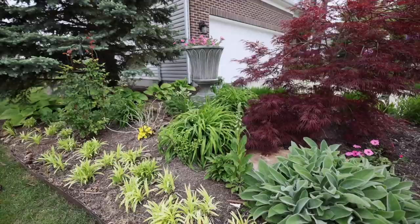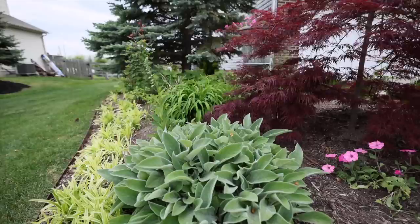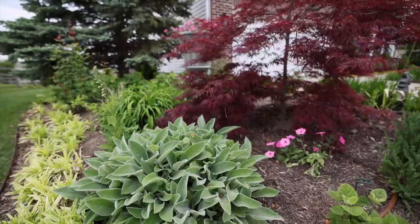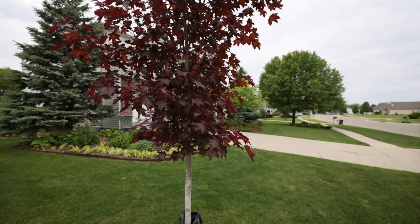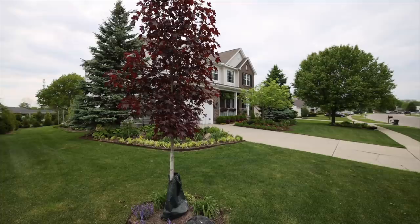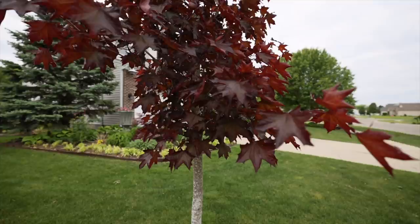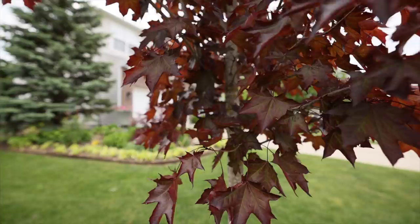Here we have my Crimson Queen Japanese maple along with a Helen von Stein lamb's ear — this is a bigger variety of lamb's ear with leaves that get quite large, still early in the season but very soft to the touch. This is a Crimson Sunset maple that is absolutely gorgeous; I selected and planted it in the fall for this space. The leaves are this gorgeous red-purple color and will transition more purple as summer progresses — it's brought a ton of color to the front yard.